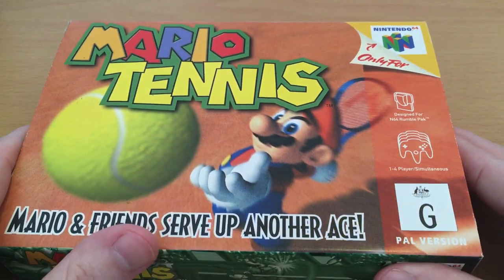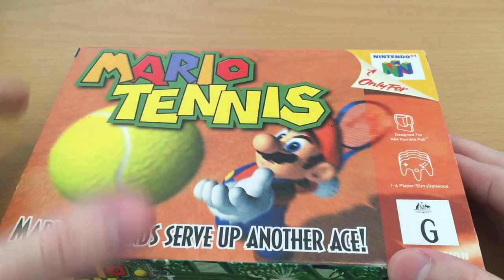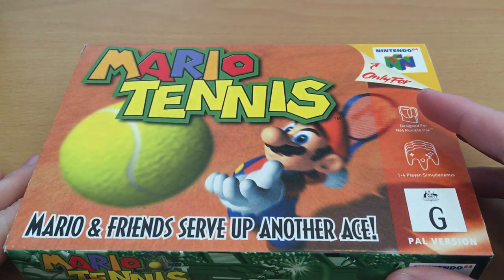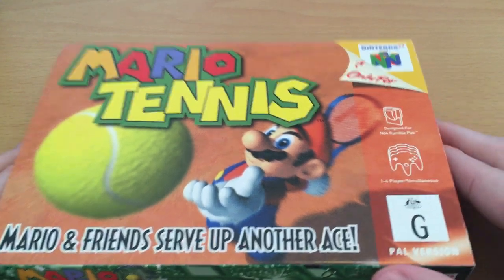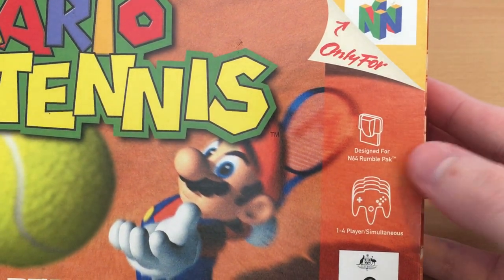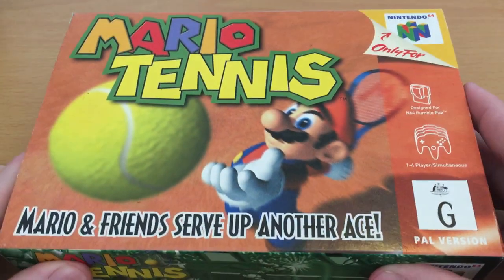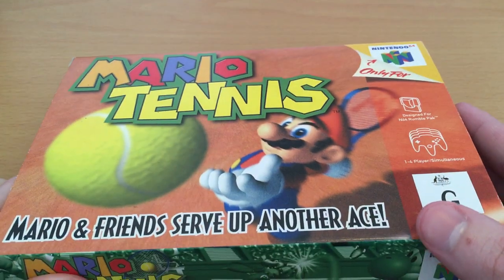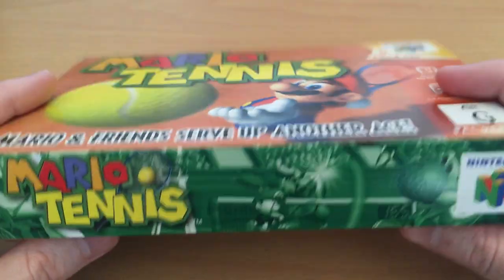On the front here, it's a pretty standard box — this is the Australian version which is based on the American box art. Just got the very colourful, nice Mario Tennis logo, Mario, and a great CGI shot — especially for the time — of Mario preparing to serve the tennis ball. 'Mario and friends serve up another ace,' and of course this was designed for the N64 Rumble Pack, which to its credit actually used it pretty well. It also used 1 to 4 player simultaneous multiplayer, and that's where I played this game. I never owned it as a kid — this was one of those games where a friend would bring it over or we'd rent it from a video shop.